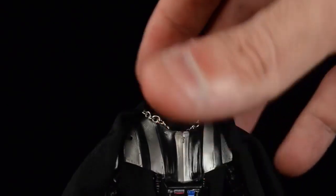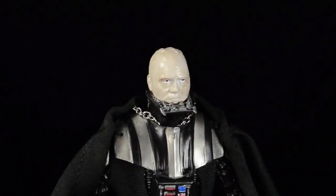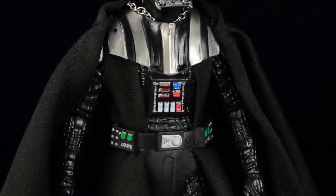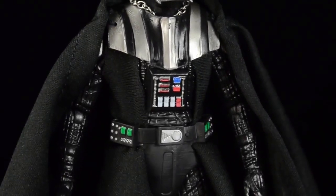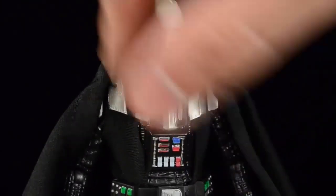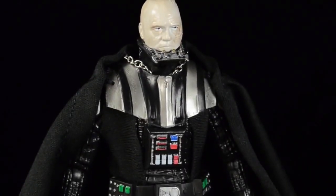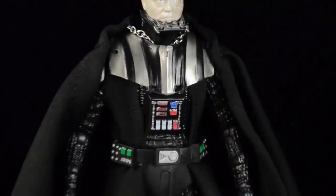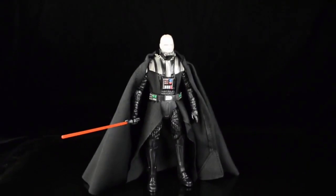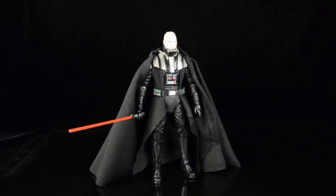They did a good job of capturing the sickly, desperate look that shocked and horrified us all the first time he took that mask off on camera. Panning down, we see nice details on his control panel and belt area. I like the silver that extends down each of his shoulder pads.